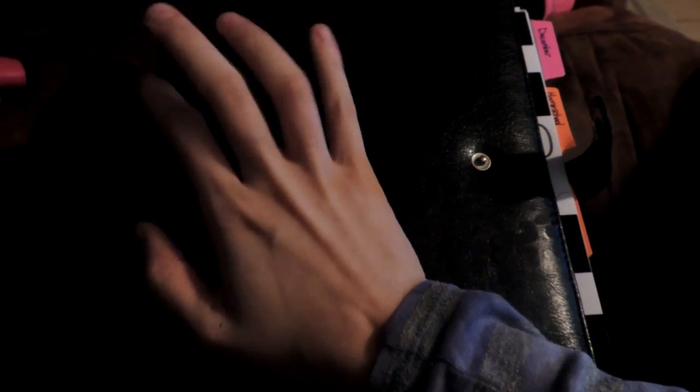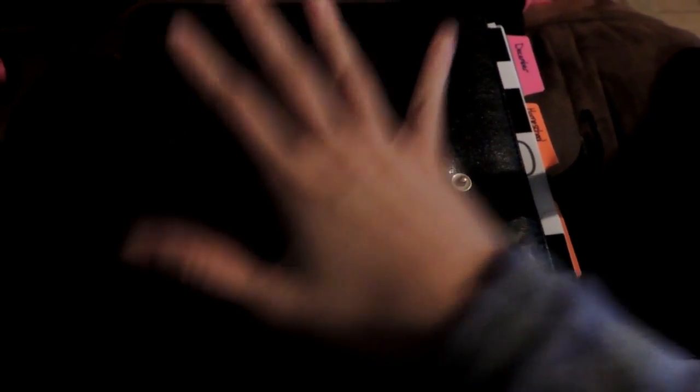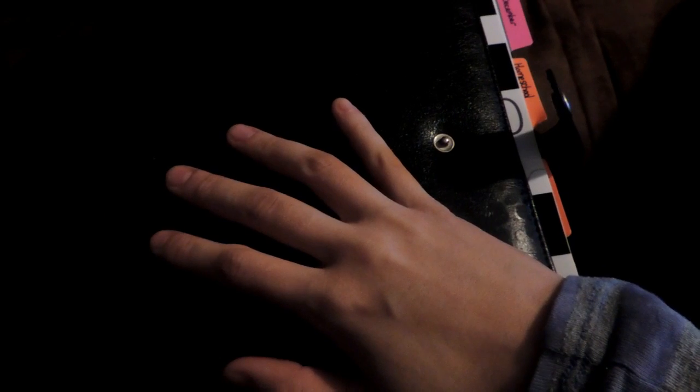I am in a new planner again. I still have the same Carpe Diem binder. I really enjoy this — I love the freedom of being able to move things around, and I love the portability of it. I just love this binder; I just don't like the guts of the Carpe Diem.